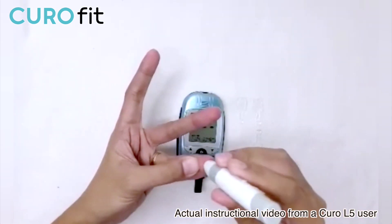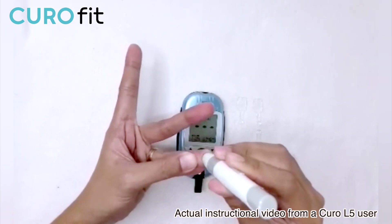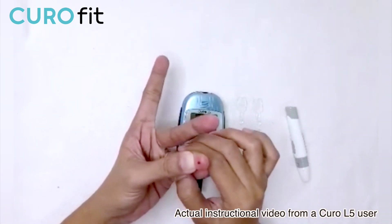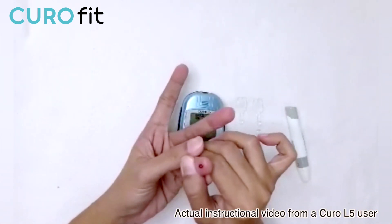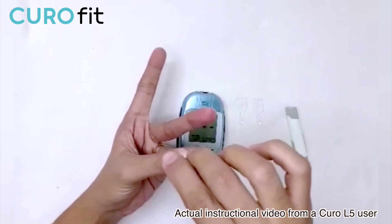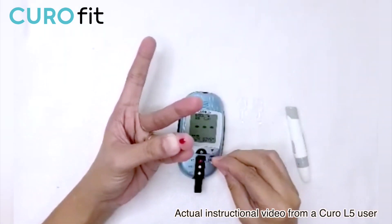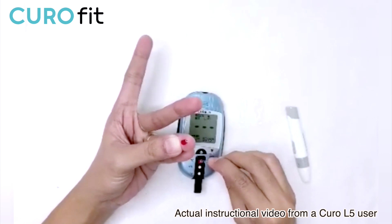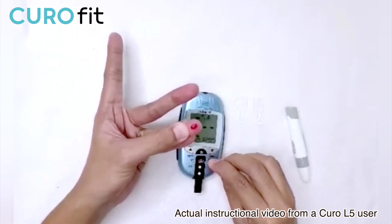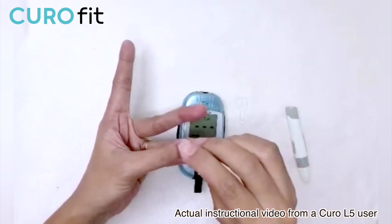To lance, just push the button in the middle of the lancing device and squeeze a little bit. When collecting the blood sample, position your finger at a 90-degree angle. Let the tip of the capillary rod touch the blood — it's actually easier to collect the blood this way. When applying on the test strip, the capillary rod should be at a 45-degree angle.